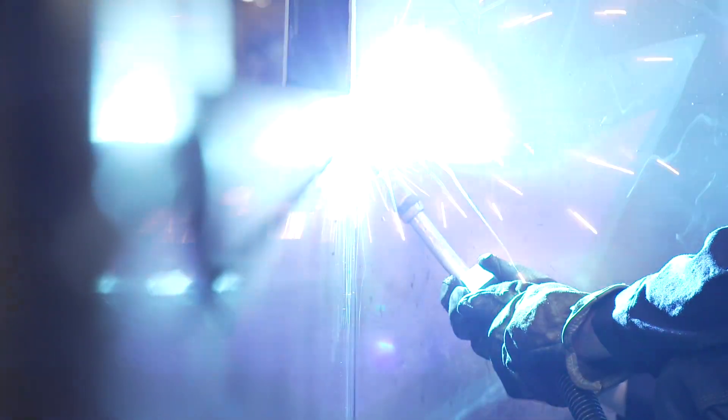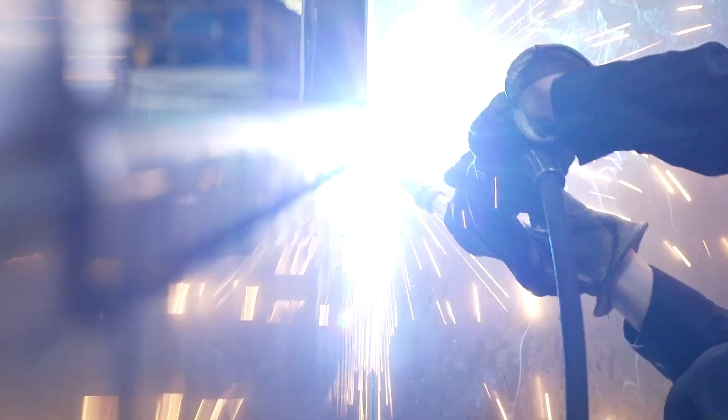I think it's very helpful for new people coming into the factory because it actually displays the size of the bead you're going to lay, and it kind of gives you a little display of a weld.